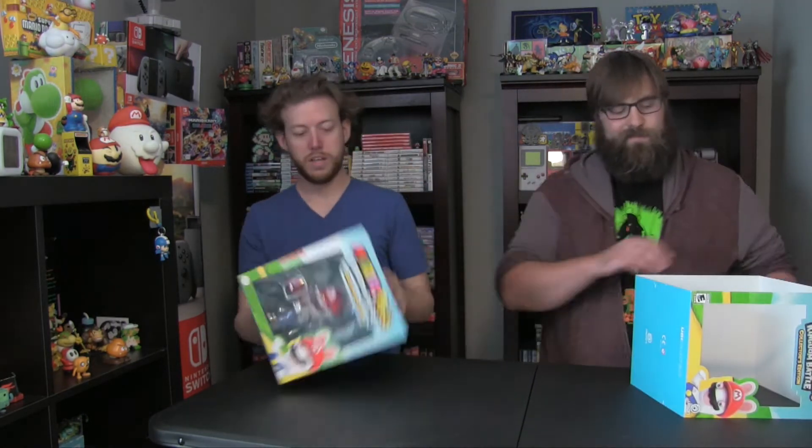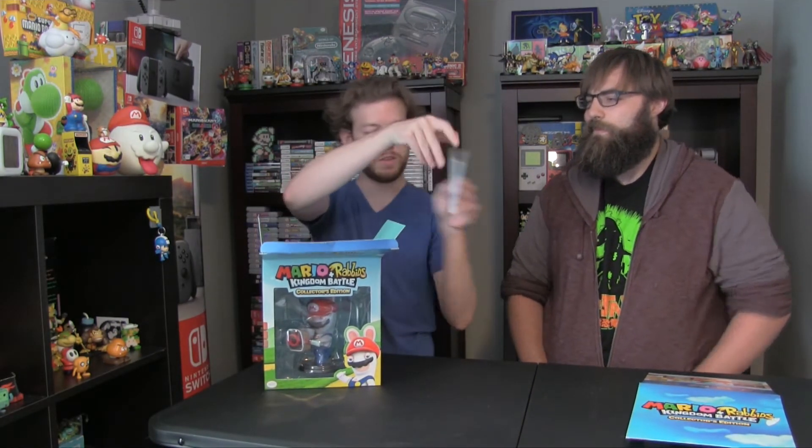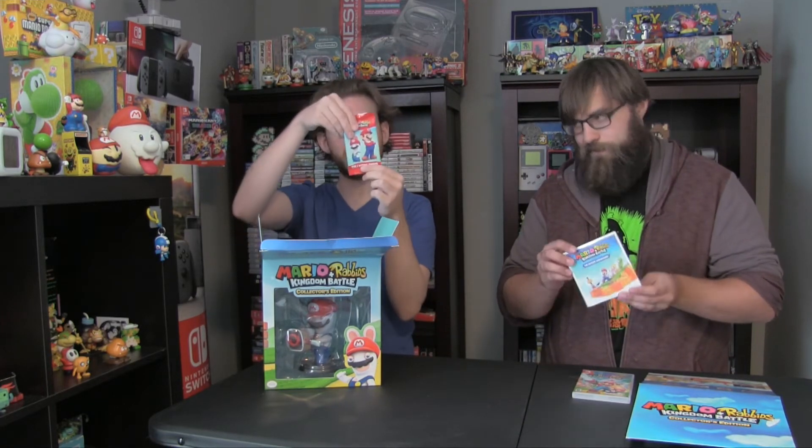As you can see, the box is very reminiscent of the retail game itself, so let's get inside. You can tell right from the beginning, you can see your retail copy of the game. It also comes with the Mario Rabbids soundtrack. And then your own collector's edition of cards from the game itself, featuring all its characters.